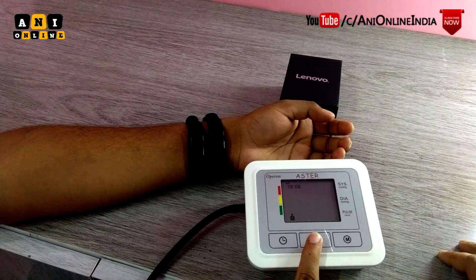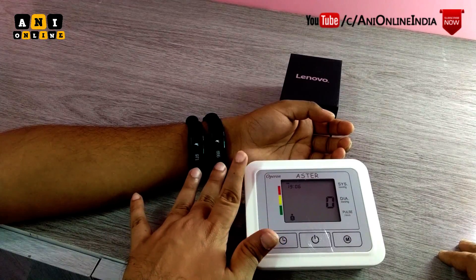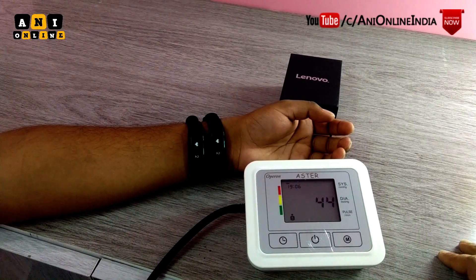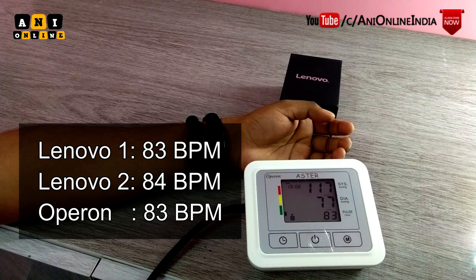I am starting all three devices again for the second round, and all three are working. Let's wait for the results this time. The Lenovo bands are giving 83 and 84. Now let's wait for the reference device — it is also saying the heart rate is 83. So again, the accuracy of the Lenovo bands can be said to be fairly good.